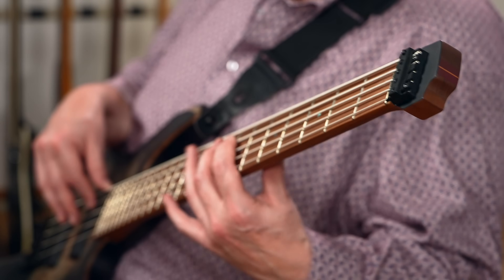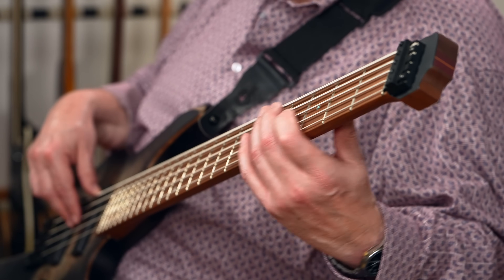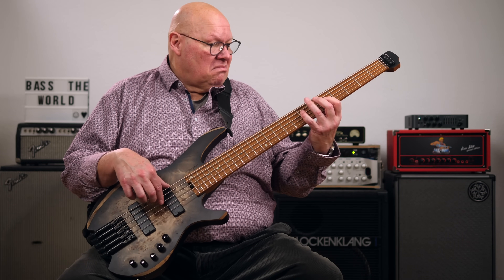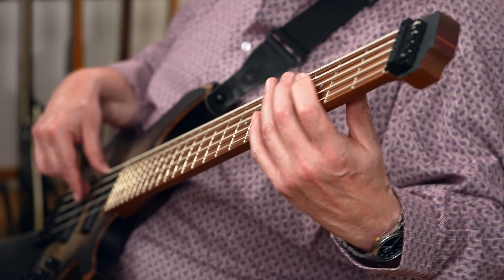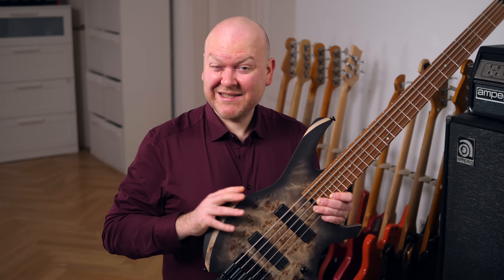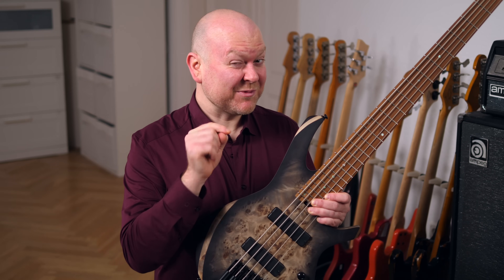Of course you can use the EQ to add treble and get more harmonics out of it. This is a great rock bass, a great soul and a great reggae bass — anything that specifically profits from a super solid B and E string — but it's also very funky.